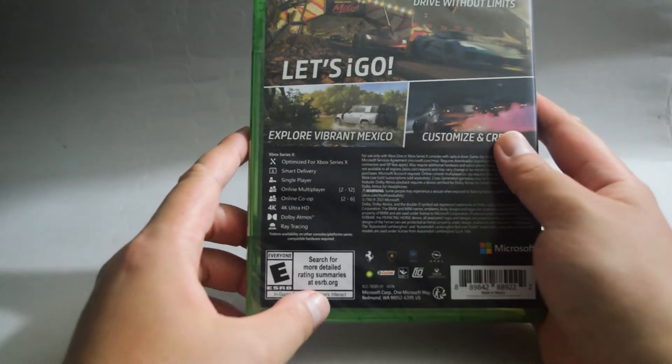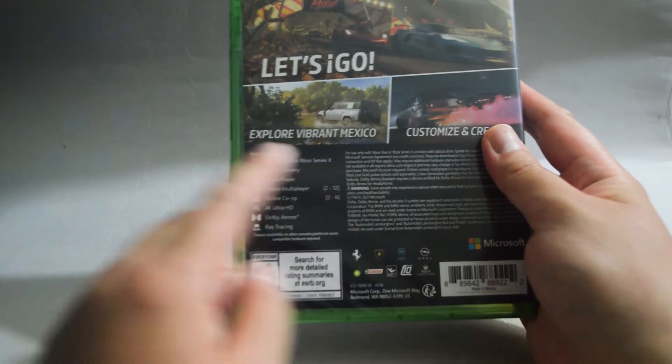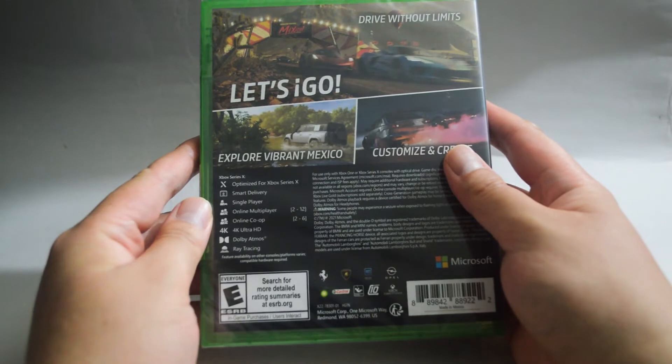Let's look at some details. The game is optimized for Xbox Series X and supports ray tracing. It requires at least 100GB of hard drive space.